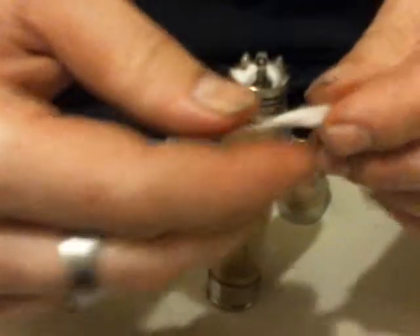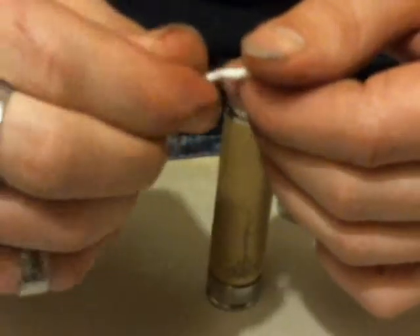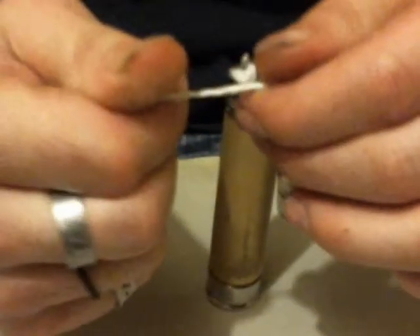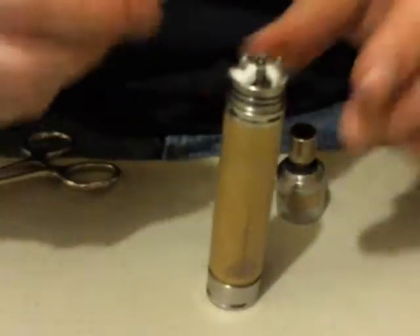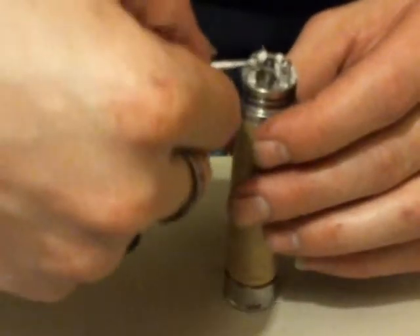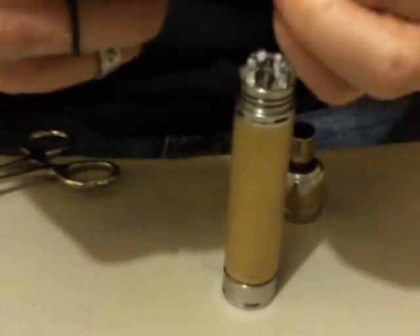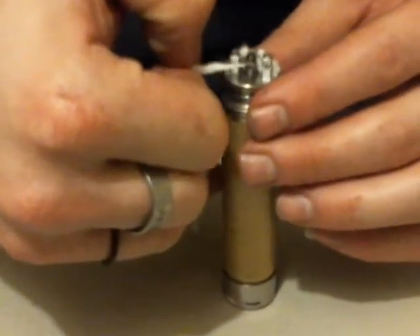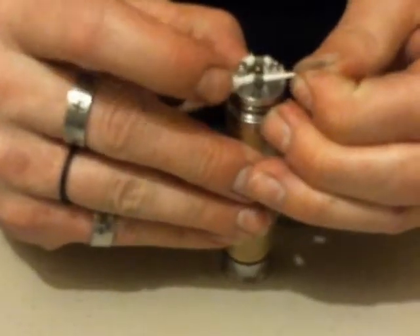Now I'm going to go to the other side. Kind of stretch your cotton down again — nice and even — twist and pull it through.